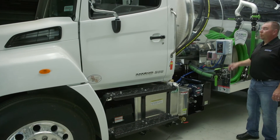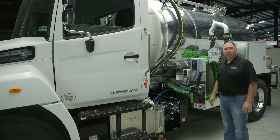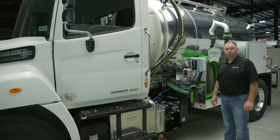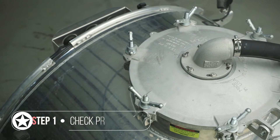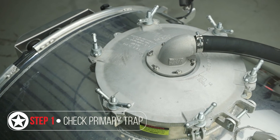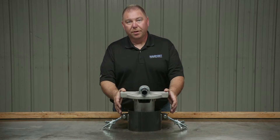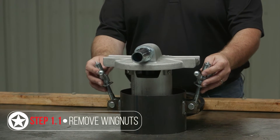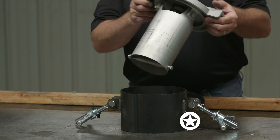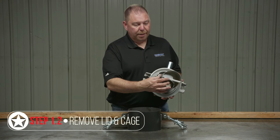As part of your monthly checklist, we're going to look at the primary shutoff and secondary shutoff and check the condition of the ball and seat. First, make sure you bleed off all the vacuum and pressure on your tank. Then get up on top of your truck and inspect your primary shutoff cage. Here on the bench we have a primary disassembled to make it easier to go through. Remove the wing nuts closure, then pull your primary out of the tank. The cage will come out with the lid, and you'll be able to see the ball stop, the float ball, and the seat.